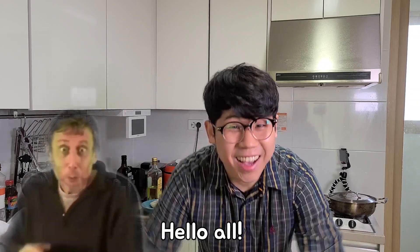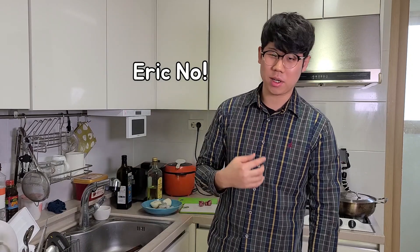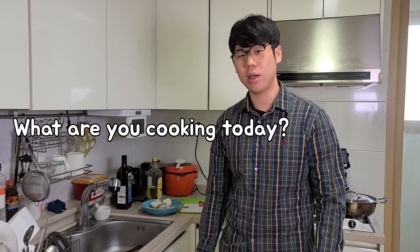Hello guys! That was a lie — I was kidding, I'm always hyped up. So this is Eric again from the Eric Nobira channel. And guess what? I'm gonna be cooking.